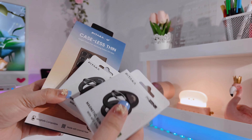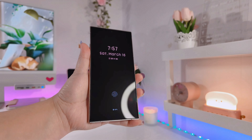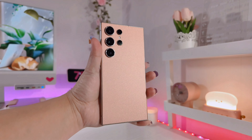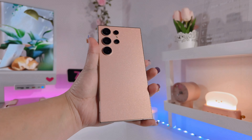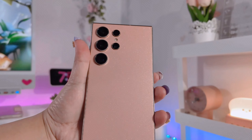I haven't really been using a case on my phone lately since the S24 Ultra is just really too big for me. What I love to do is use a skin on my phone, which I'll be doing a review on pretty soon here on my channel.